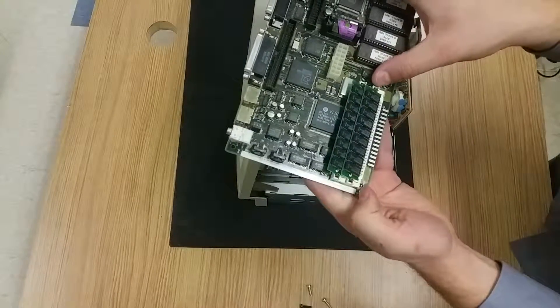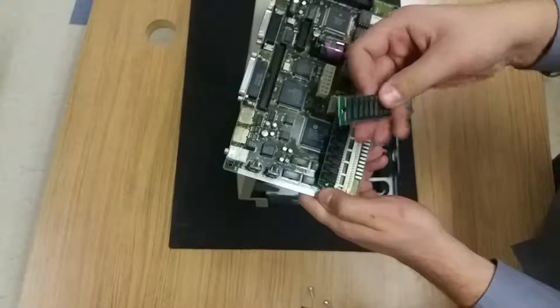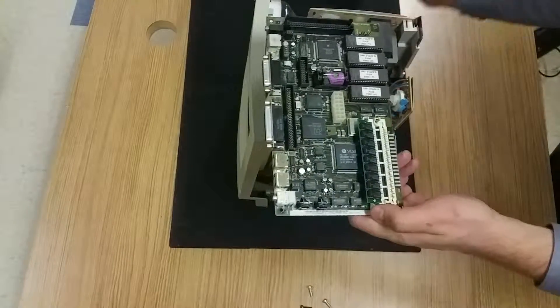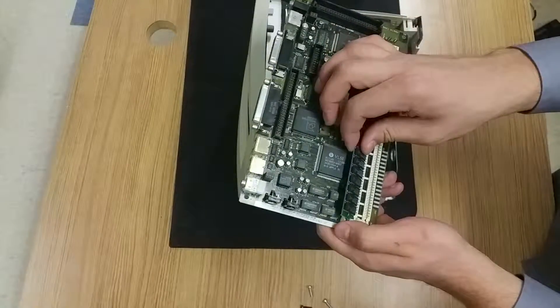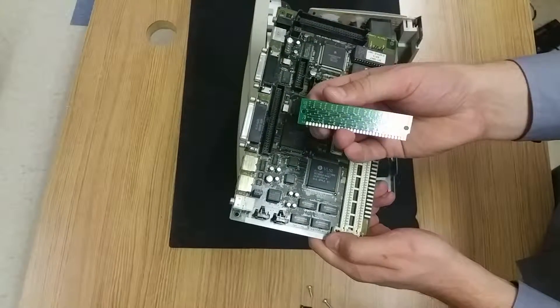The RAM, just like any other stick of RAM, is easily removable. We remove that and we can take a look — we can see each of the chips. Let's take a look at the other side.